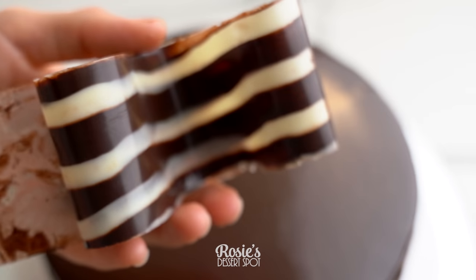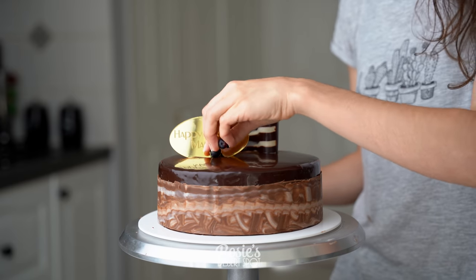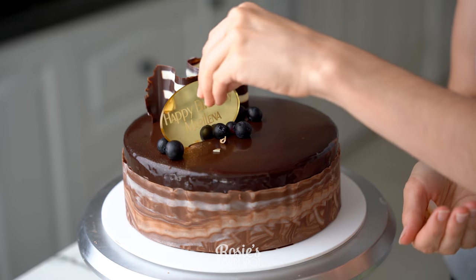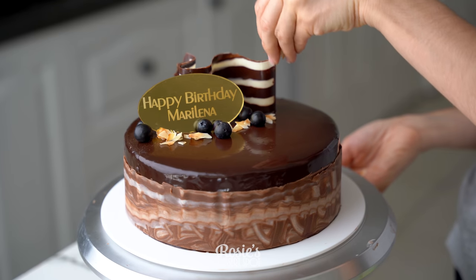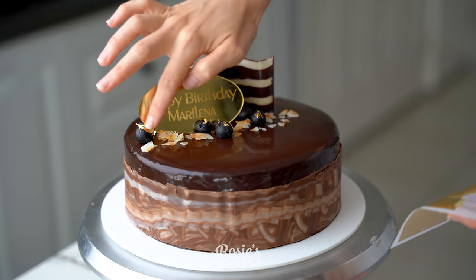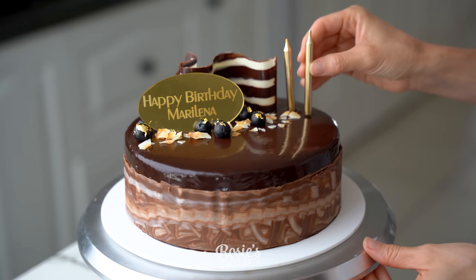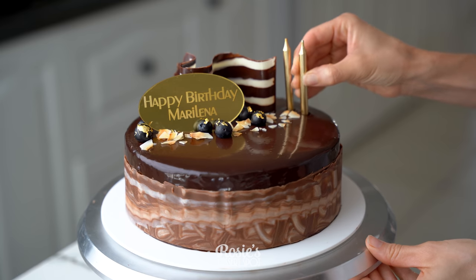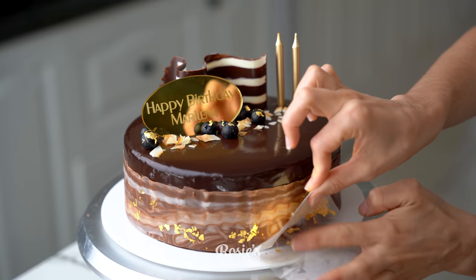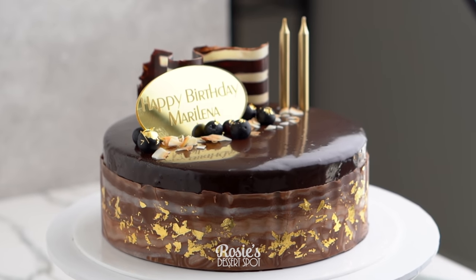While that's drying, add some edible luster dust onto your cake in a line. Then peel away the plastic or baking paper from your decorative chocolate piece. Add a cake plaque, which really gives that boutique feel, then some blueberries, toasted shredded coconut, and lastly some edible gold leaf on the blueberries and also on the side of the cake where you have that marbled panel. Little golden candles look really good too — I bought these from Coles. If you're looking for the plaques, I custom make them and the link is in the description box below.